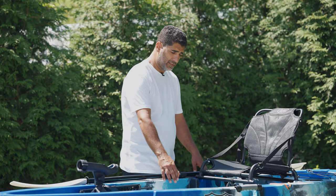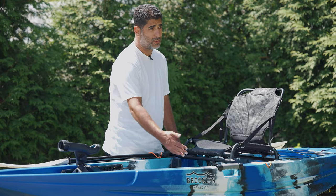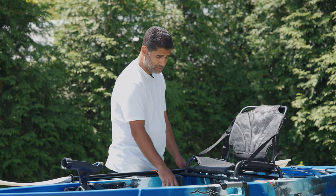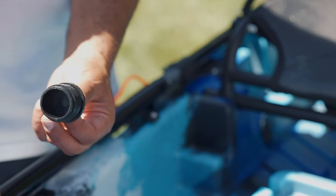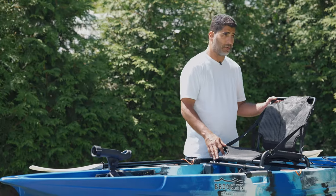Also this year we added a tackle storage area. This is to keep any lures, hooks, sinkers, anything you're using at the time when you're fishing. It has some drainage areas just in case any water gets in. The cockpit is fully self-bailing — just pull a scupper plug and the water will drain out. Very cool feature for this year.